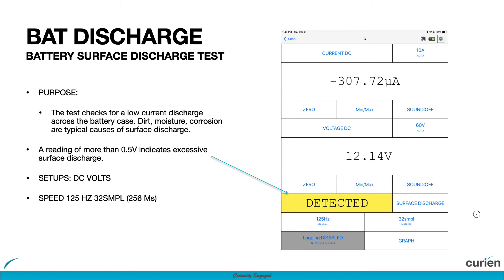If surface discharge is detected, this means that there is more than 500 millivolts or one half volt present on the surface of the battery, and this should be resolved before further testing is completed.